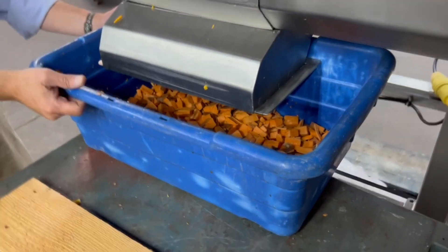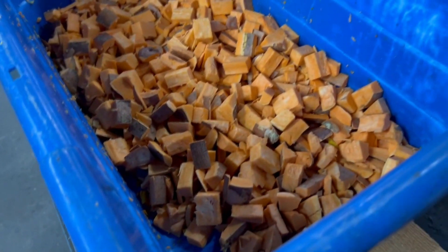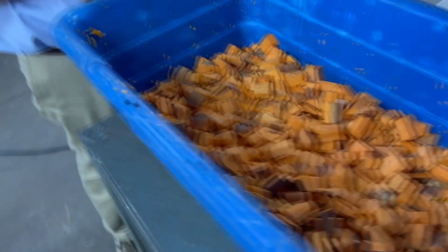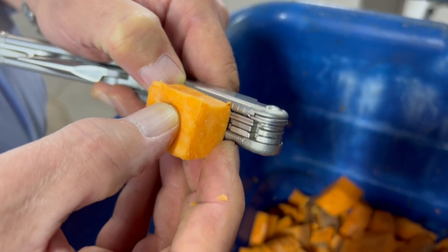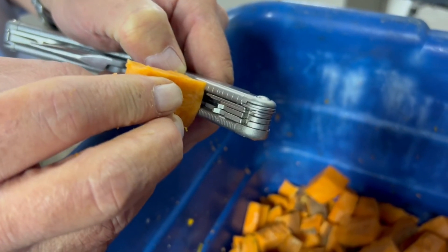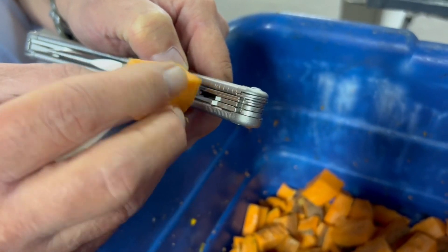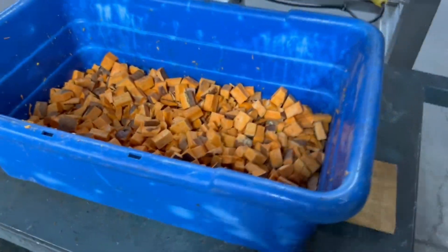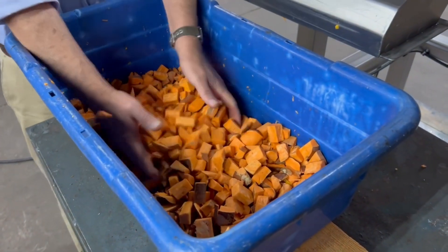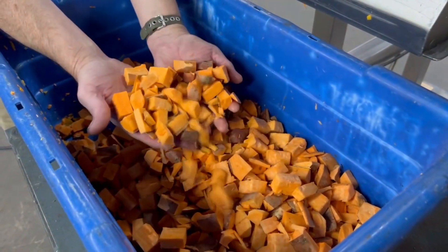And there are our nice diced sweet potatoes. That's inch and a quarter — so that's the circular cut. There is three-quarter — that's the slice shell cut. And then one inch. Very nice. So there's your sweet potato — nice, very nice.